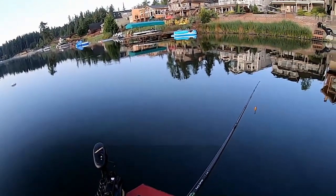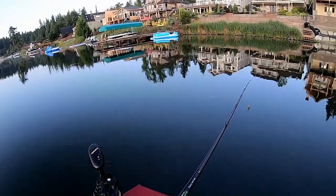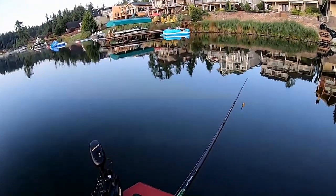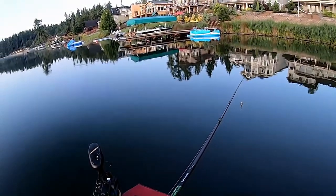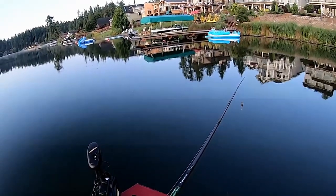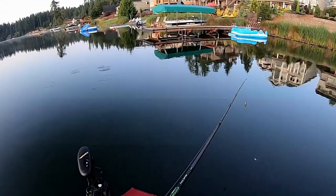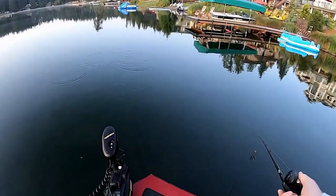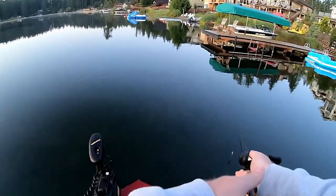It doesn't seem to matter what the weather is or what the situations are on the lake — it produces regardless. Just a good all-around bait. There's a bunch of baby bass feeding on bugs right here.